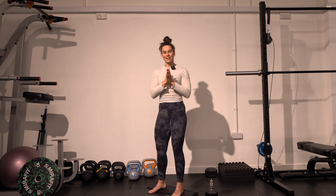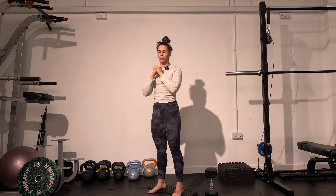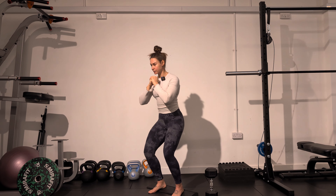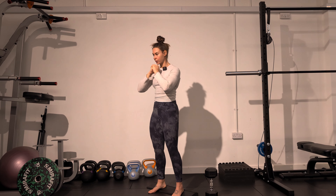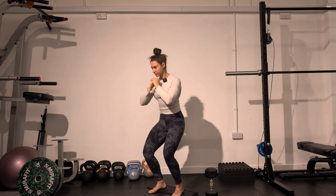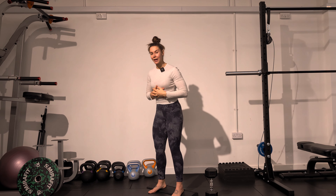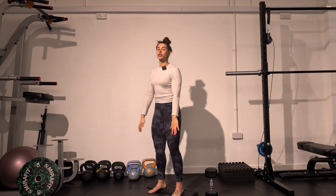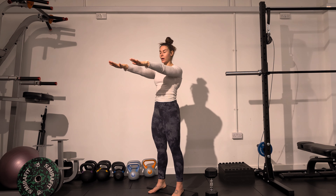If you feel like you're not at the stage yet to use a dumbbell or kettlebell, you can just do this bodyweight. If you feel like you're collapsing forwards a lot, you can also do zombie squats — that's just having your hands out in front of you to counteract the weight.